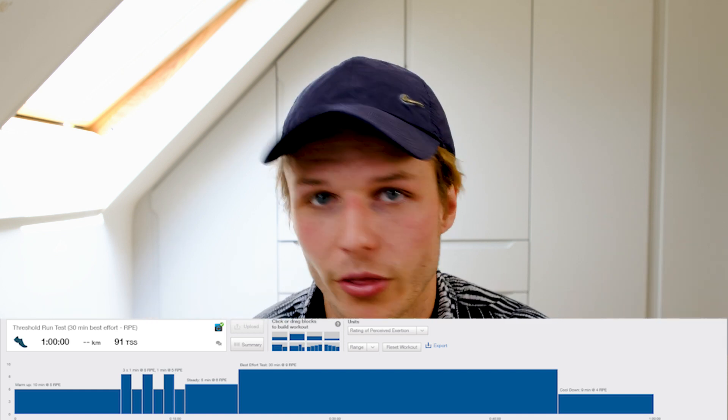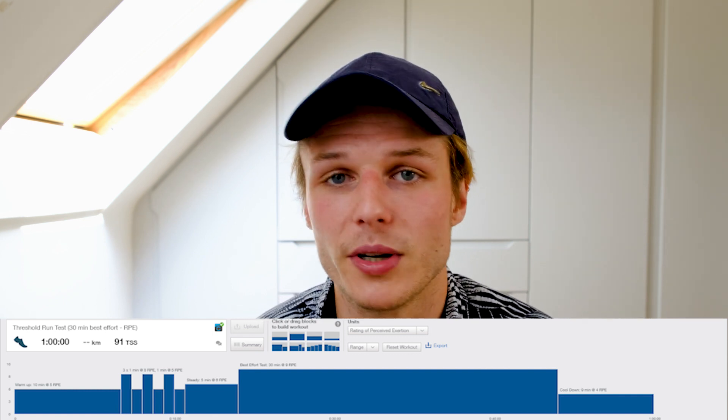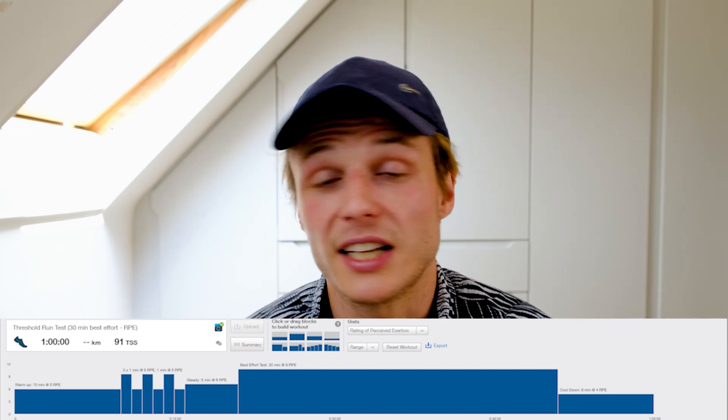This hard effort is 30 minutes and it needs to be the hardest possible effort that you can sustain for the whole 30 minutes. There's no point going out at your 5K PB pace if you're a sub-25 and dying, because that's not going to be particularly useful. You're much better starting off at around 10K pace and then ramping it up towards the end of the test. It's really advised to finish strong. The pace may be a little bit off if you go out too easy, but if you ramp your heart rate up towards the back end, the results should still be really quite accurate.